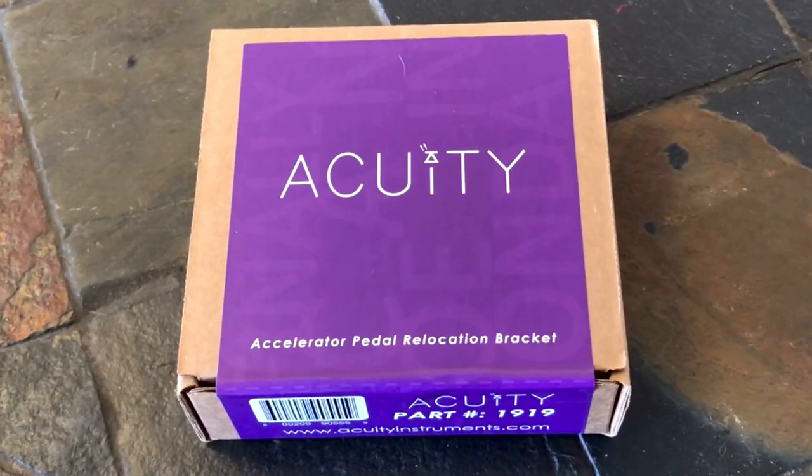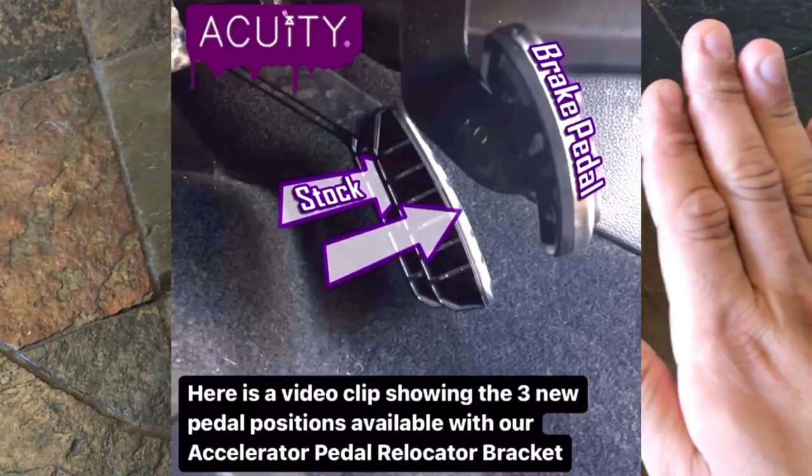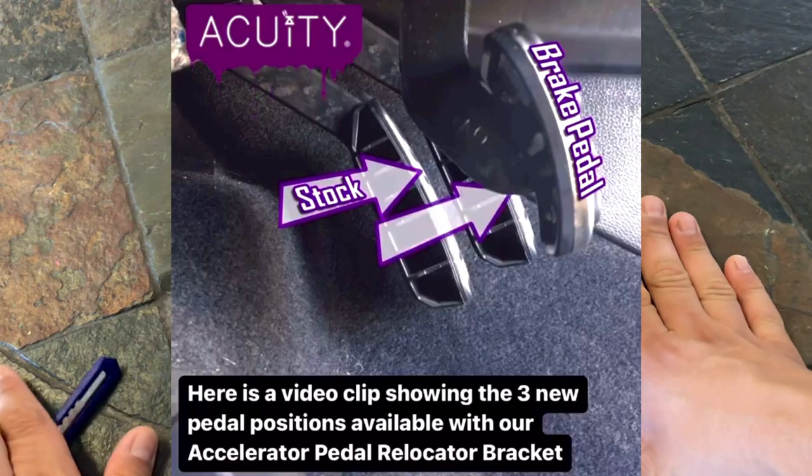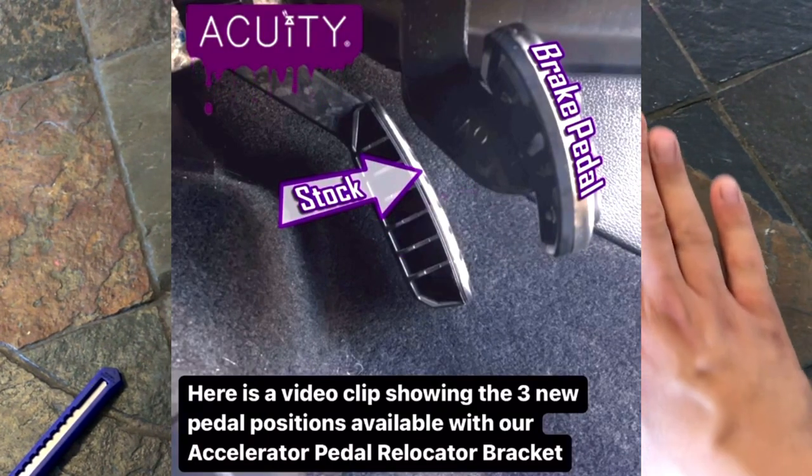Alright, enough chitchat, let's get to it. For today's installation we have the Acuity accelerator pedal relocation bracket. This is definitely gonna help improve the drive of the Civic platform — the 10th gen Civic platform. Pretty much how they have it on OEM standards, the pedal is further behind compared to where the brake is.